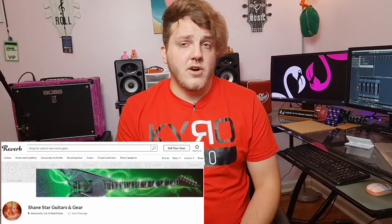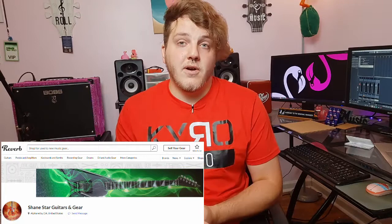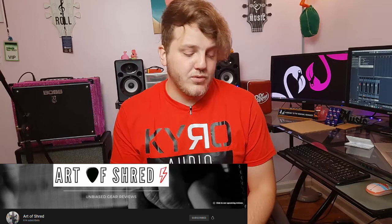I also want to thank Mario over at Shanestar Guitars and Gear — it's an Alpharetta-based reverb store, and I'll leave a link to that reverb store in the description. He's the one that actually facilitated all this, spoke with Cairo Audio, and sent the pedals out to me. I also want to thank Carl at the Art of Shred channel for getting me in touch with Mario. I'll leave a link to his channel in the description as well — he makes really cool videos and reviews.